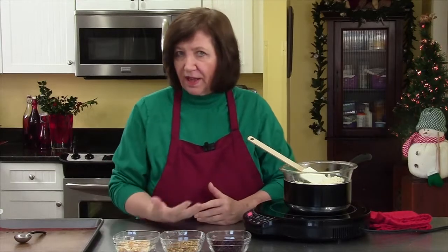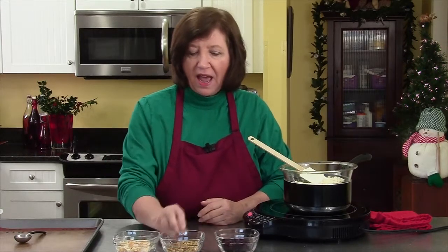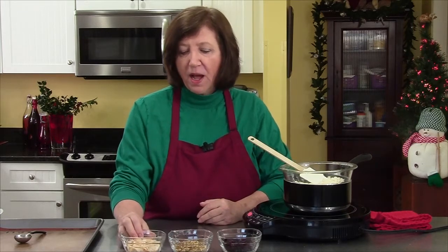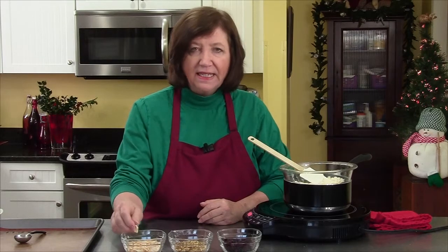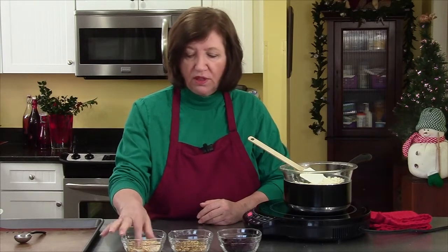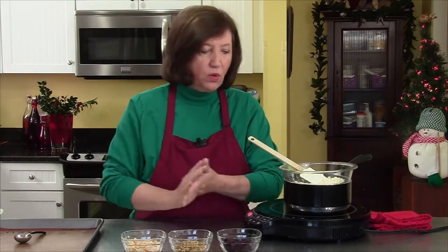For decoration and added flavor, we're going to use a half a cup of dried cranberries, a half a cup of chopped pistachios — my favorite — and a half a cup of chopped candied orange peel. I love this stuff. I make my own, but you can leave it out if you want to.